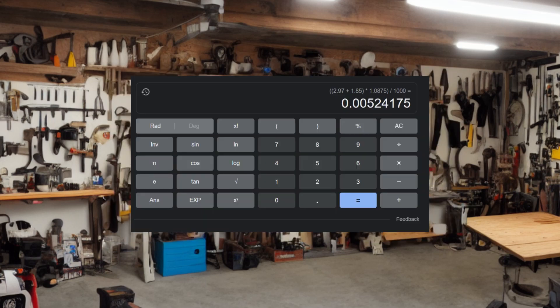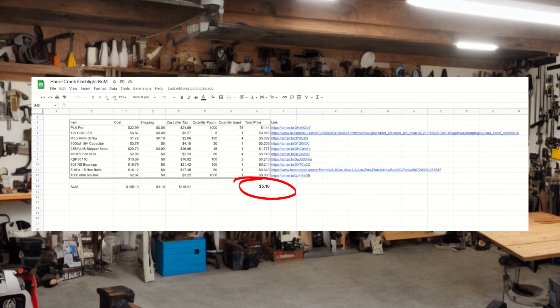I made a Google Doc with all the prices and items you'll need for this project, as well as links on where to purchase them. In total, buying medium quantities of each item, you can make this for about $5. You can find the link to the bill of materials in the description. Everything you'll need will be in the description — including the STL files, the schematic for the electronics, and everything else. Thank you so much for watching, and I hope you have a wonderful day.